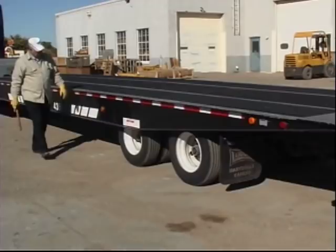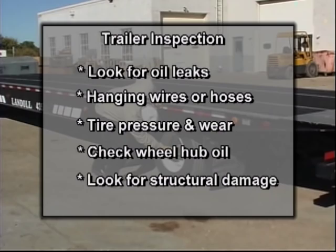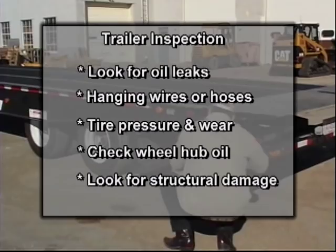Before hookup, it is important to do a complete walk-around inspection of the trailer. Look for oil leaks and hanging wires or hoses, check the tires for proper inflation and excessive wear, check the oil in the hubs, and look for structural damage to the trailer and gooseneck.